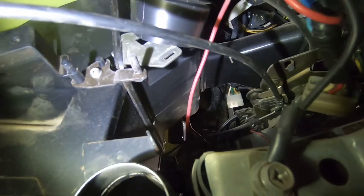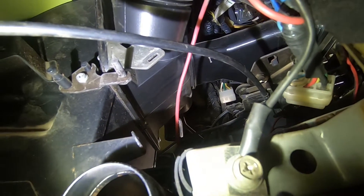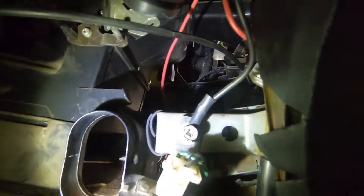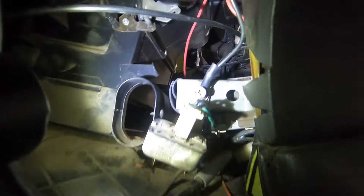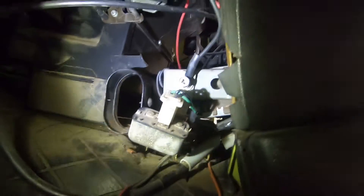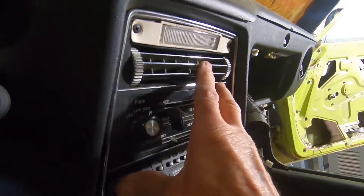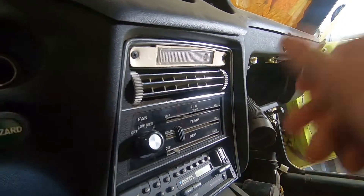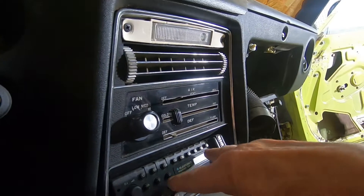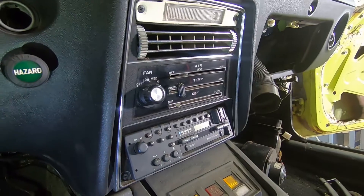Just looking up there, looks like there's some ductwork that's got to come loose before I can slide that thing out of there. Right here the radio bracket and what have you is kind of right up against it. So I think what I'm going to have to do is pull all of this stuff out here a little bit, at least get that ductwork loosened up from back here. If I can pull the radio and stuff out a little bit, maybe it'll have more room to slide that out.